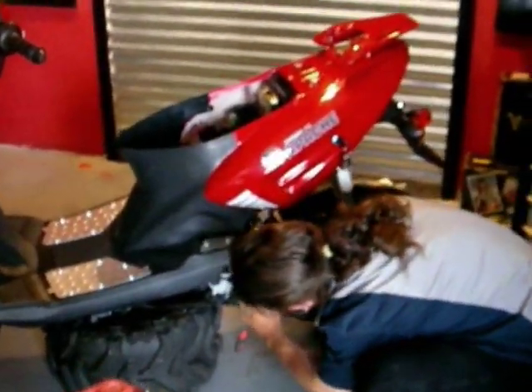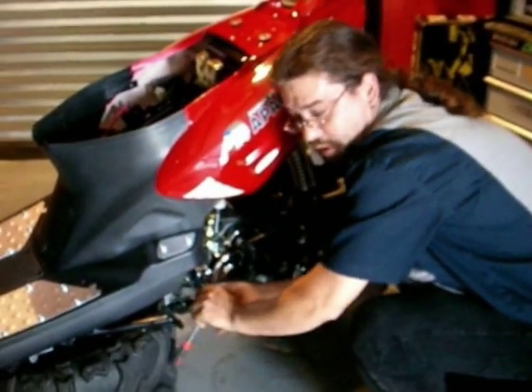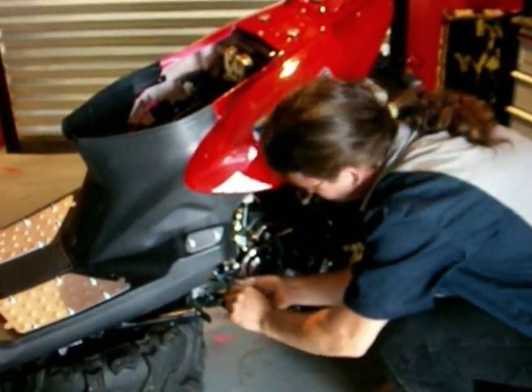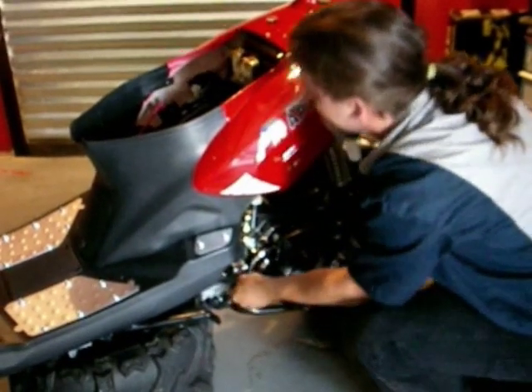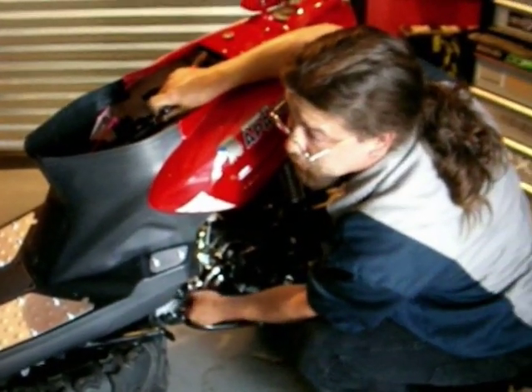On this particular bike, you've got an 8 millimeter nut that holds the drain plug for the carburetor. You've also got an 8 millimeter nut on the head that's a ground wire that has to be removed.